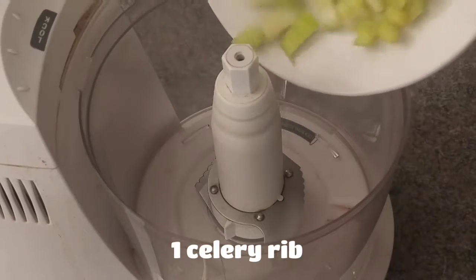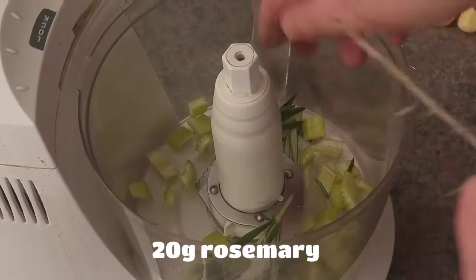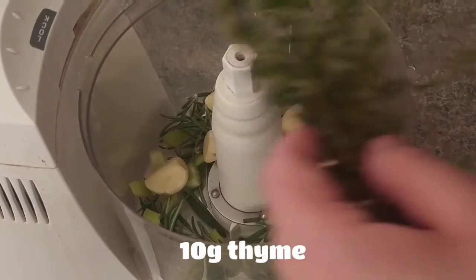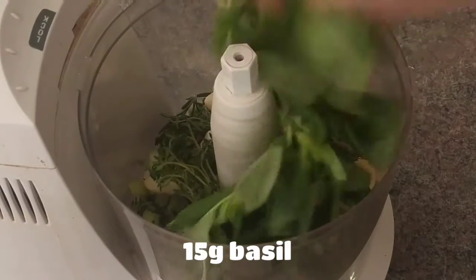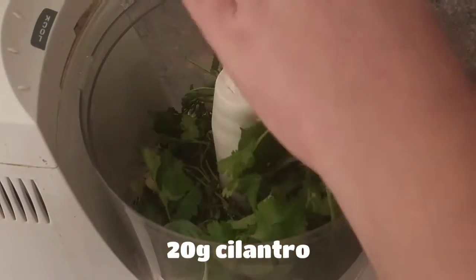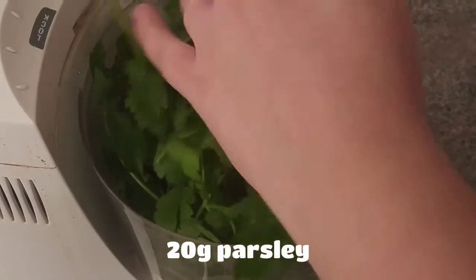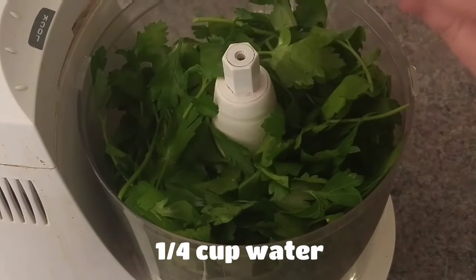To the food processor, add 1 celery rib, 20 grams of rosemary, 12 garlic cloves, 10 grams of thyme, 15 grams of basil, 20 grams of cilantro, 25 grams of mint, 20 grams of parsley, and a quarter cup of water.